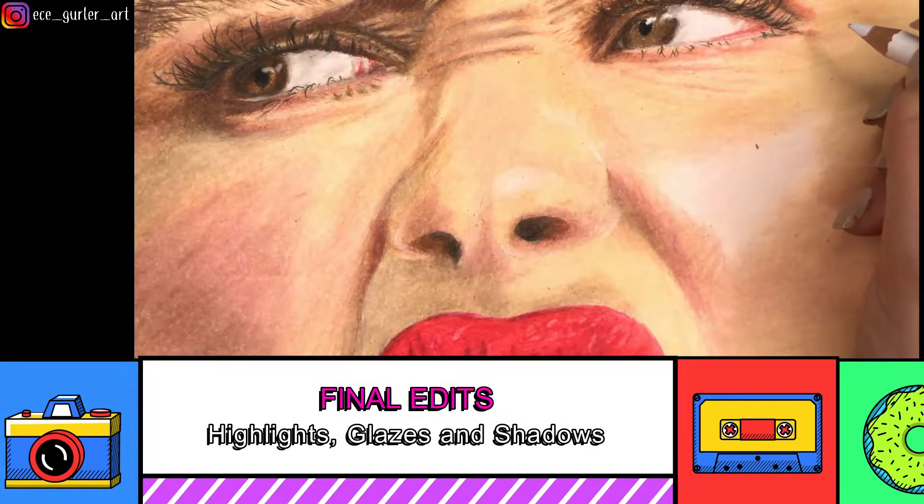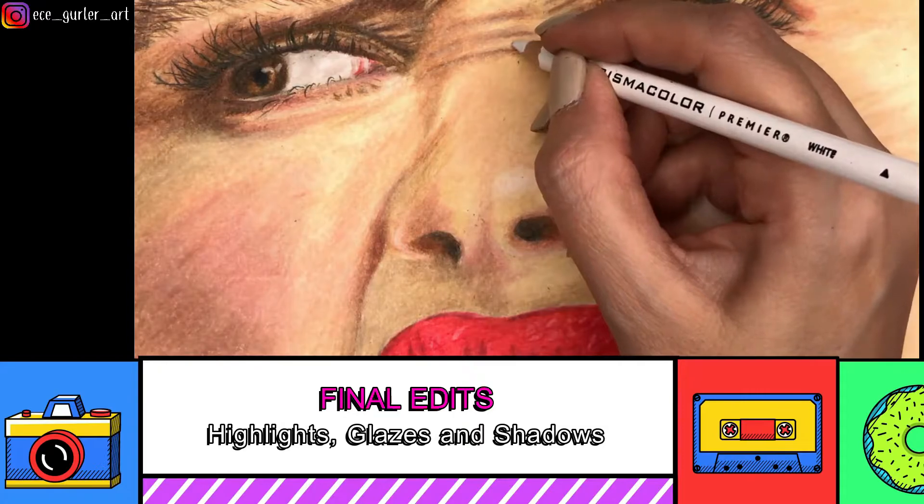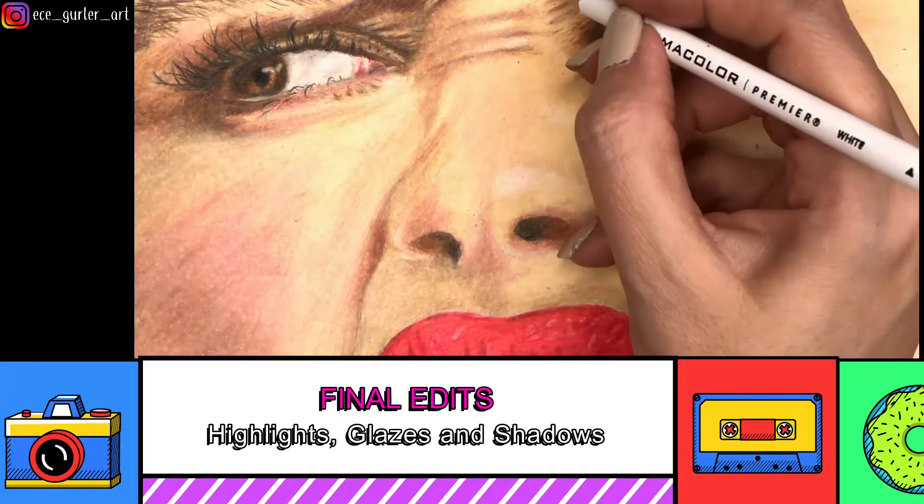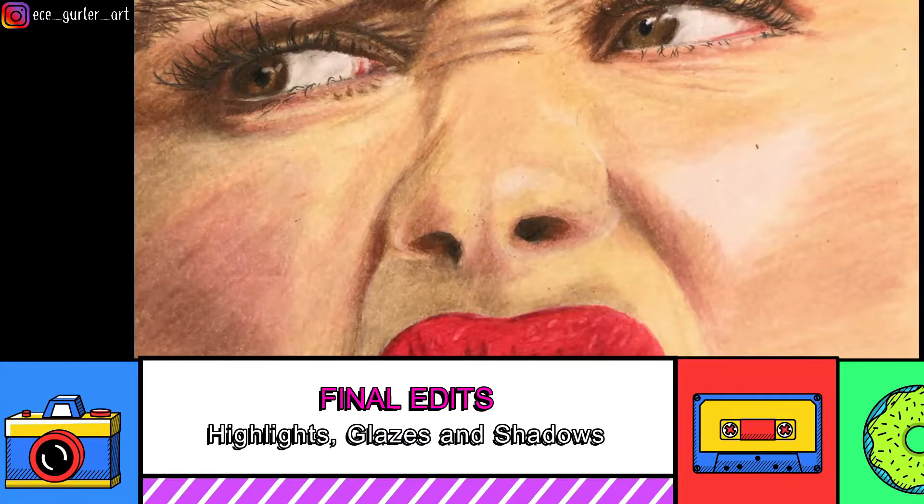For final edits, at the very end I added highlights with white and also used Buff Titanium from the Caran d'Ache set to brighten up some parts — I highly recommend that pencil for burnishing lighter skin. I'm going to add a bit more red to the lips since the highlights didn't look realistic there. You can also make the darkest places a little darker, but once you burnish it's hard to go back and add shadows or highlights.